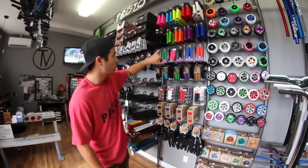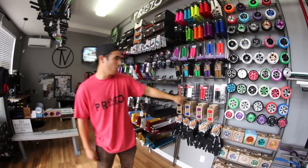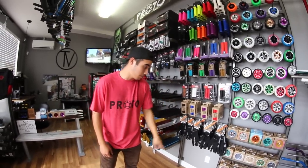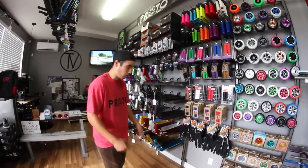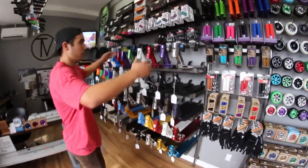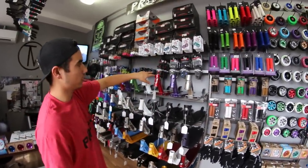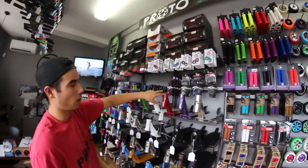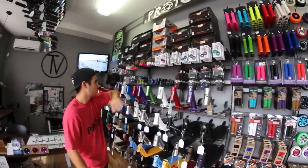Then we have some grips. We have ODIs, Envy's, Phoenix, some lock-on bands grips, Tilt grips of course. Some gloves just in case some of the riders have clammy hands — personal preference. We got bar ends, aluminum bar ends: Apex, Shadow Conspiracy, ODI, wristband.